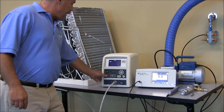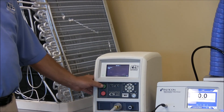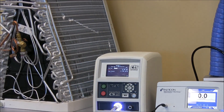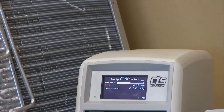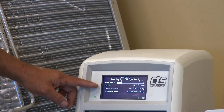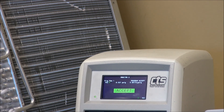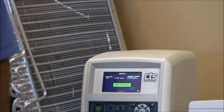Now I'm going to go back, acknowledge the reject, and run the exact same test cycle. We have pulled our vacuum and we're stabilizing. We're in our six-second vacuum decay test. And we easily passed our vacuum decay test after the repairs have been made.